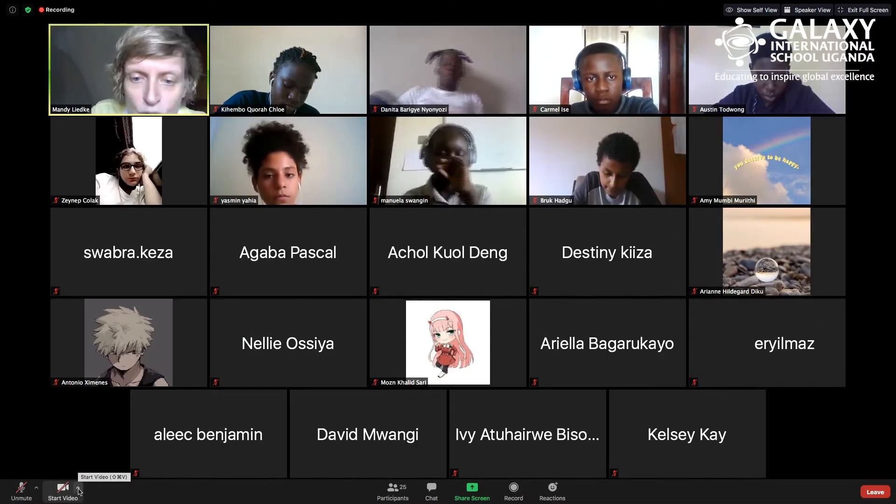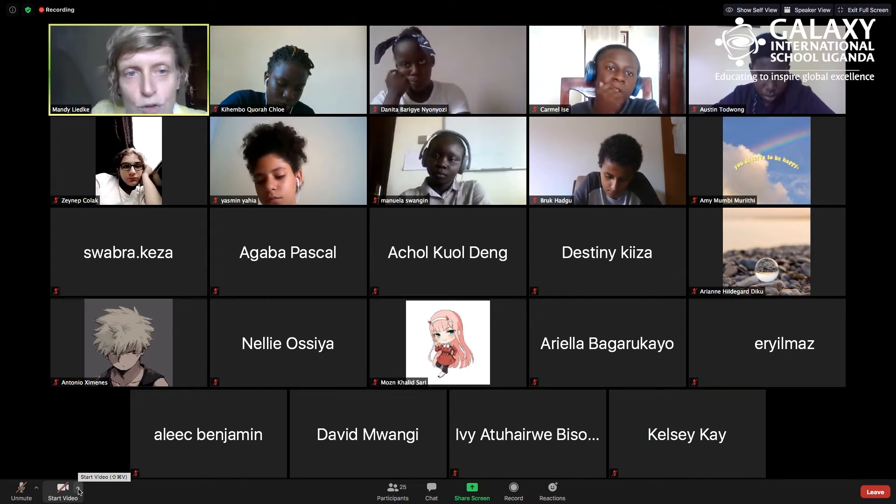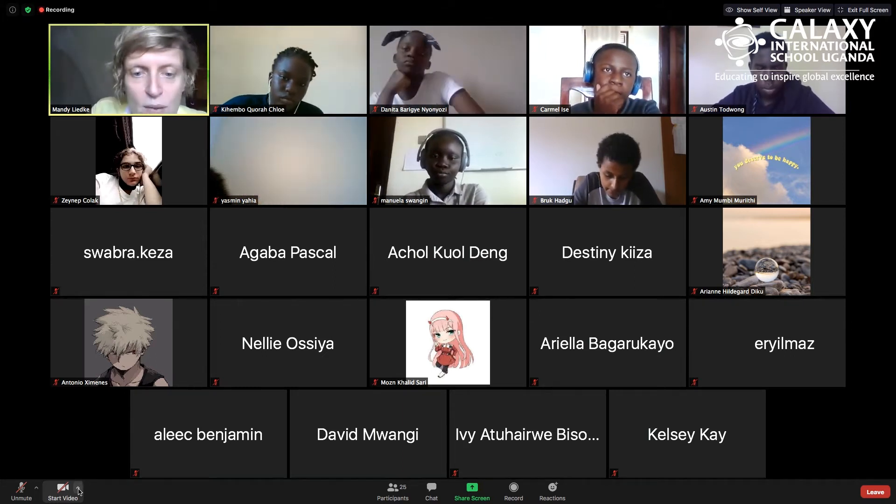Today we're still going to work on portraits, but we're going to use smartphone photography or any kind of camera. I'm going to share my screen now.